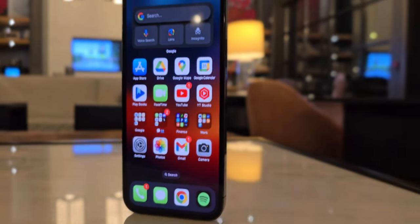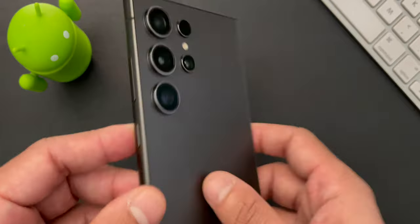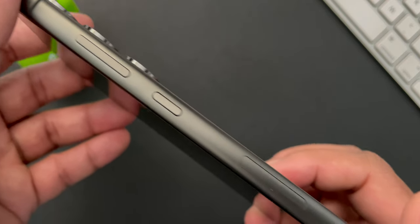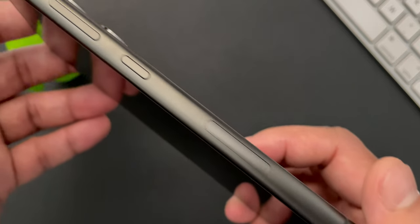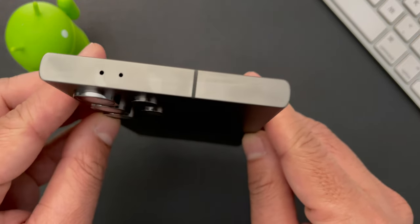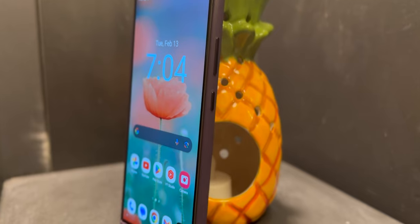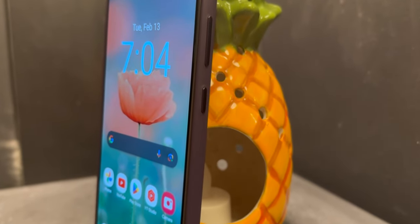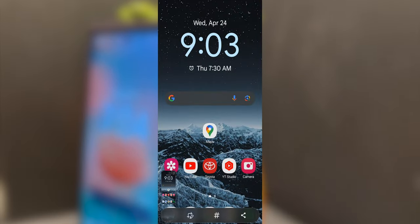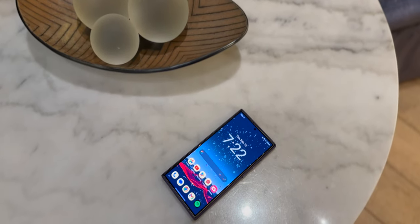Especially coming from the iPhone 12 Pro, there is a big design change in that the volume buttons and the power buttons are on the same side, whereas on the iPhone they have it on opposite sides. That's one of the first things I noticed and needed to get used to over time. It does make it challenging to take screenshots with just one hand. The phone has a built-in screenshot button, but it's also difficult to reach with just one hand due to the size of the phone. Ideally, it would have been better if the volume keys and power buttons were on opposite sides.